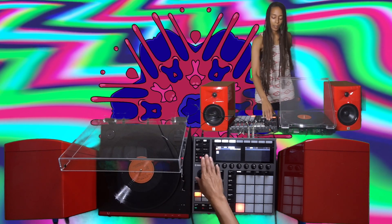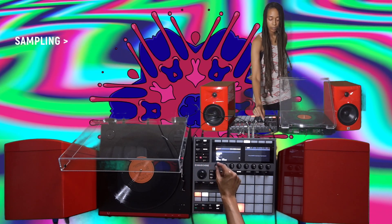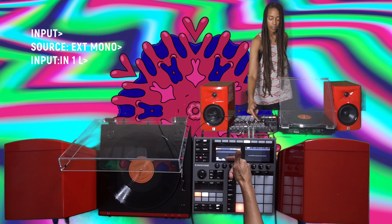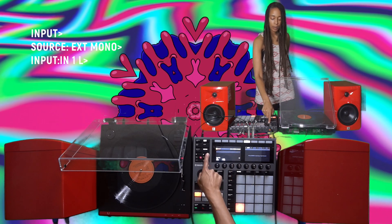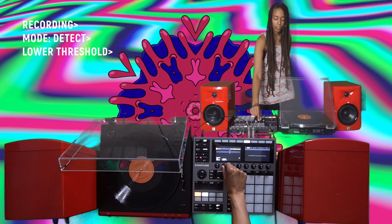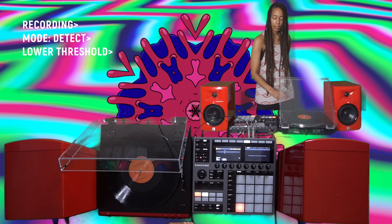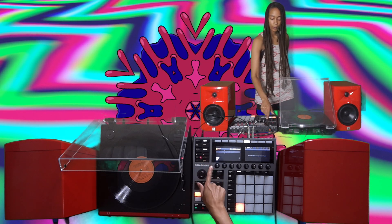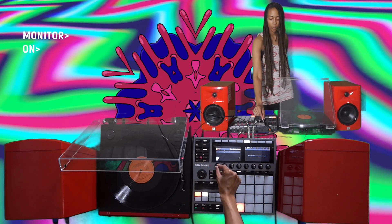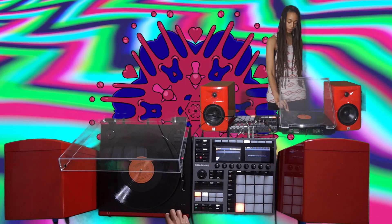Before we start sampling, I want to make sure the settings are good. So we're going to go to sampling, go to input and choose mono — and we're in line one. I'm going to hit the arrow button and change my recording to detect. I'll pull down the threshold so the machine can detect the audio from the record player. I'll hit next and make sure that monitoring is on. So I'm going to play the record just to make sure I can actually hear it, and then we're going to start recording.